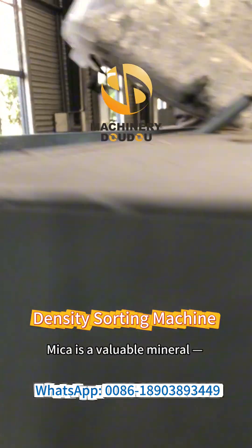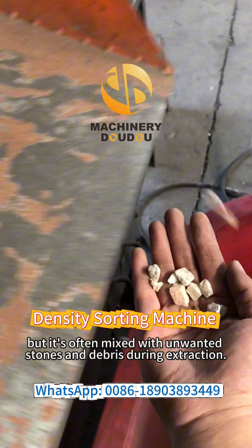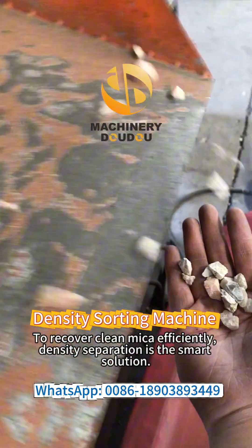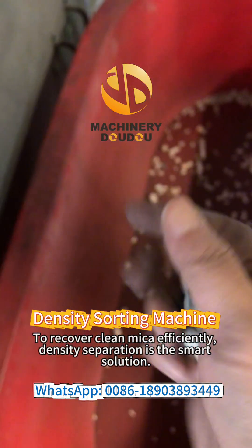Mica is a valuable mineral, but it's often mixed with unwanted stones and debris during extraction. To recover clean mica efficiently, density separation is the smart solution.